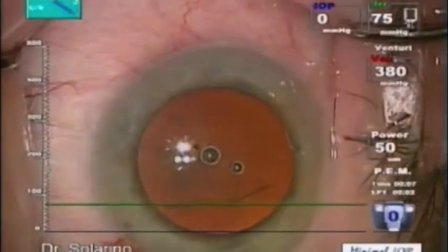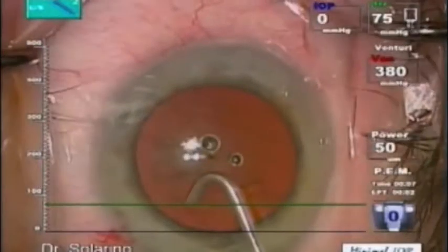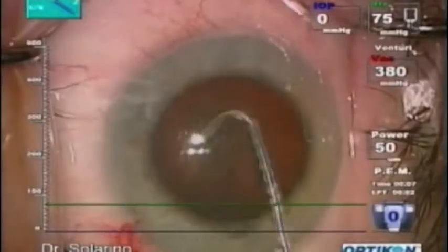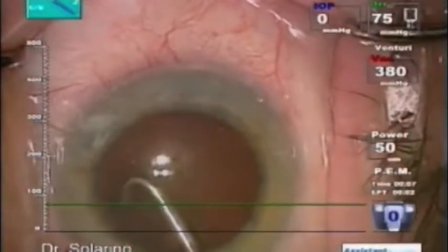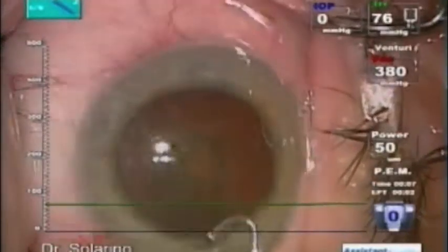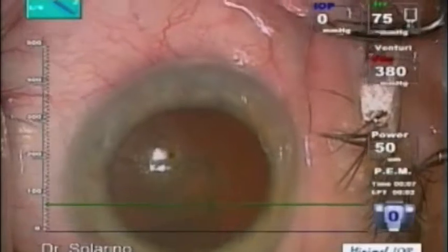I'd like to really spend more seconds doing a proper hydrodissection under the tunnel, and also trying to do a good hydrodelineation, just to have the possibility to move the nucleus more easily.